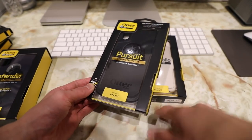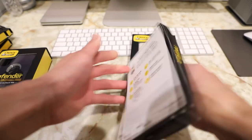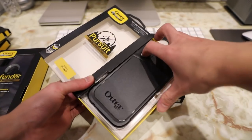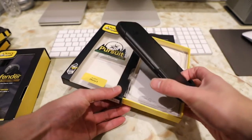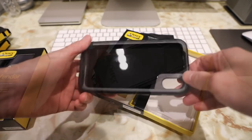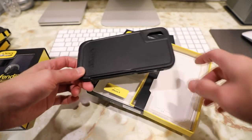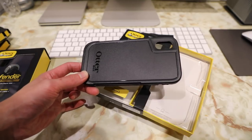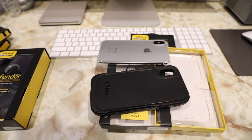The next case is the OtterBox Pursuit series case, a new series that OtterBox introduced last year for the iPhone 7. The Pursuit series case is one of OtterBox's most protective cases, even compared to their famous Defender case. What makes it even more protective is that it protects your phone not just from drops but also from dust and debris. If you've never taken a case off your phone after a month or so, when you do you'll notice lint, dust, and debris that actually builds up inside the case.